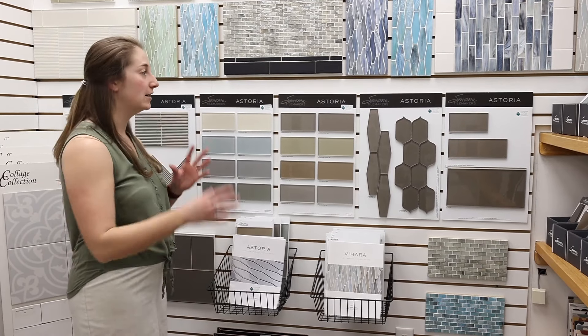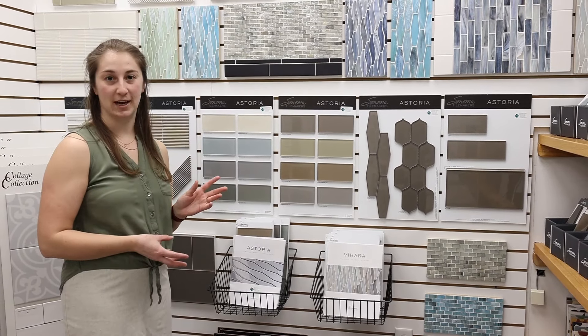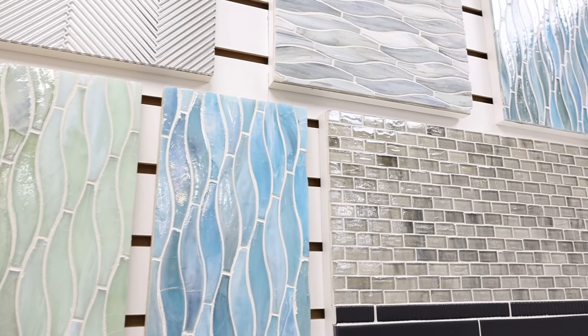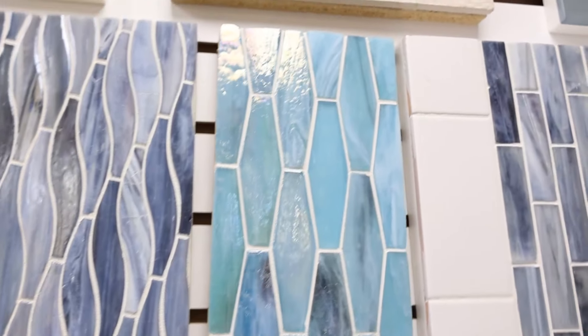Hey everyone, Megan at Artistic Tile. I've got a few glass lines from Sonoma Tile Makers in California that I wanted to talk about today. That's actually a glass that's poured, so it's a liquid form, so you get a lot of marbling and really creative pattern and color movement through it.